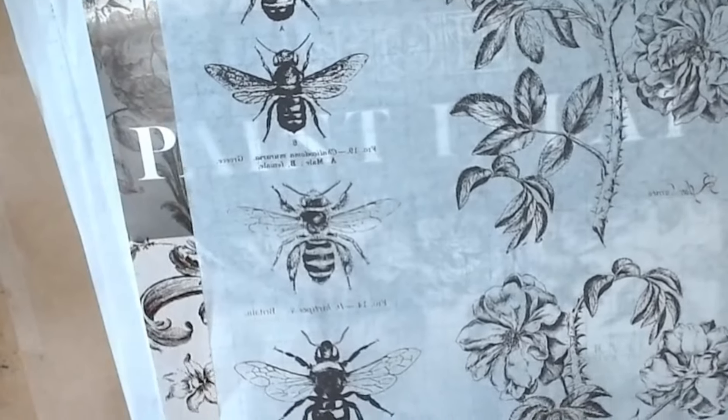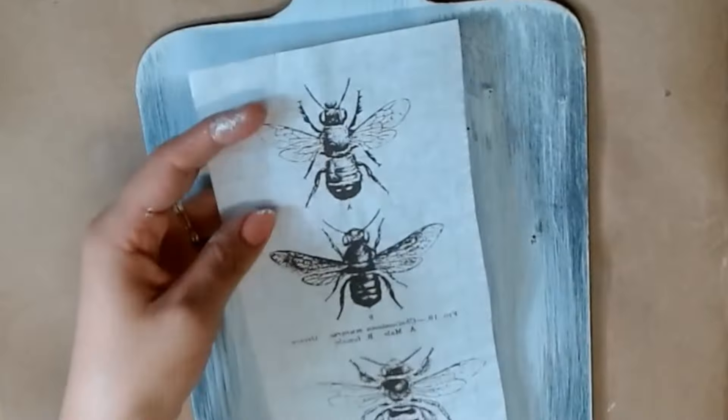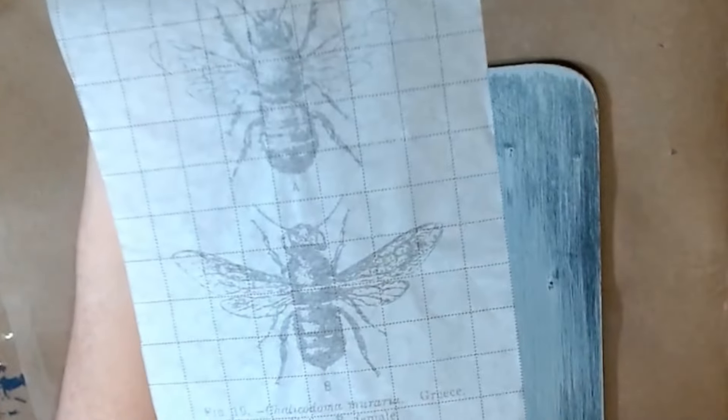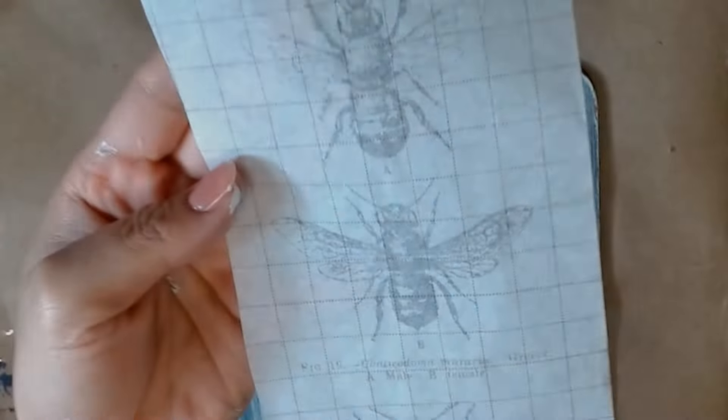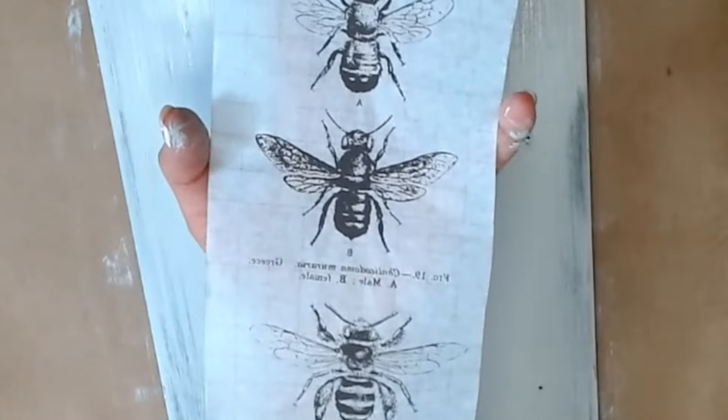If you've never used a paint inlay before, it's fairly simple — you just have to cut it out. This is the front side and the grid is on the back, so you do not want to see the image; you want the grid on top. Before I lay the inlay I'm going to give a good second coat, a little thicker than the first, and then take a little spritzer and mist the inlay on the actual image itself to activate the paint.